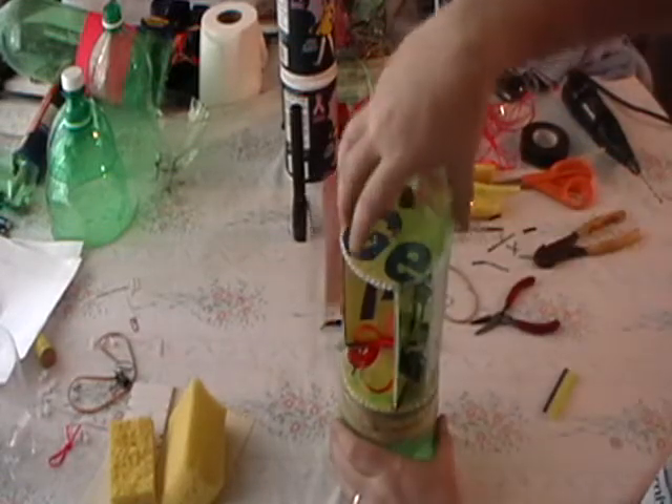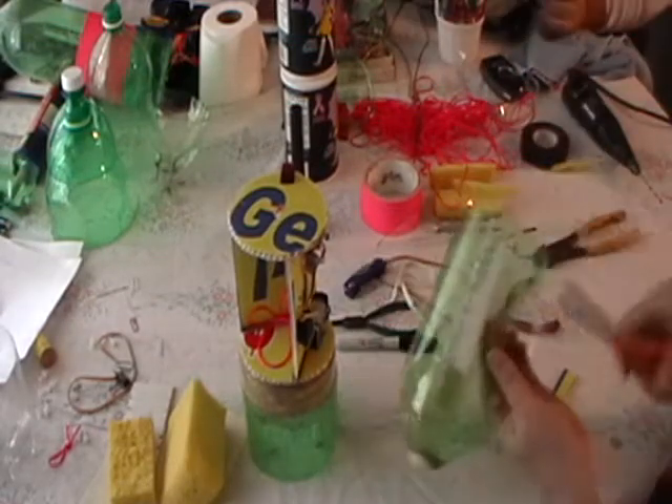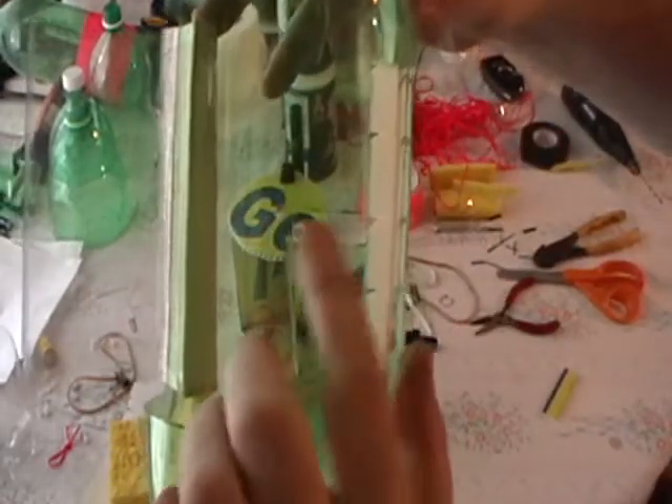Now with that marked, you want to cut it. Then you're ready to slide it in. Now with my opening cut in for the servo horn, we're ready to put the assembly together.